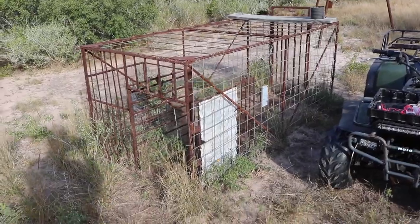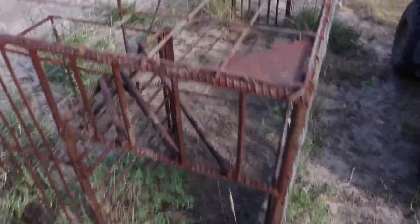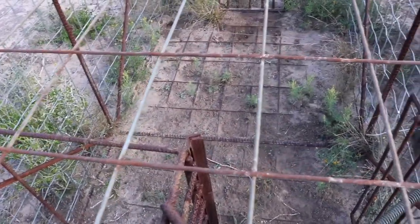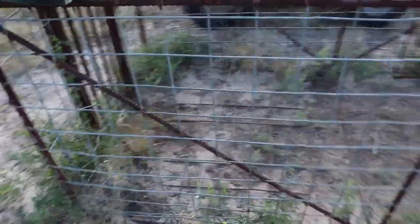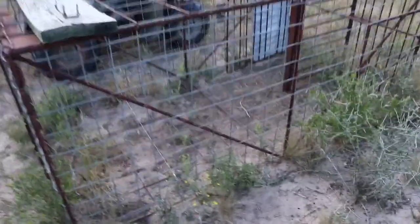Here is the other trap that we have. This hog trap generally can hold however many can fit in here — most we've ever caught in here was about five at a time. It just uses a simple solid swing door, and this is probably one of the most common styles of hog traps you'll see. Generally they're just big rectangles, and that's basically what this is.